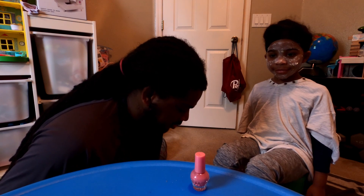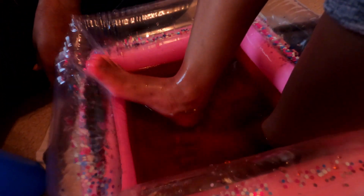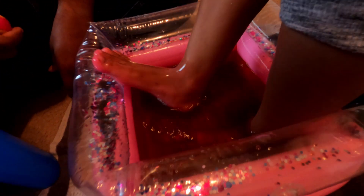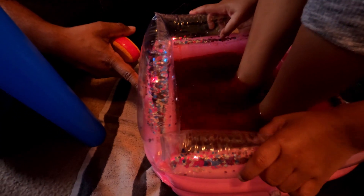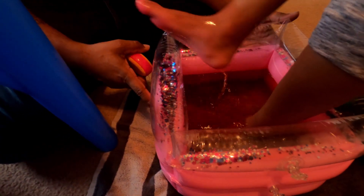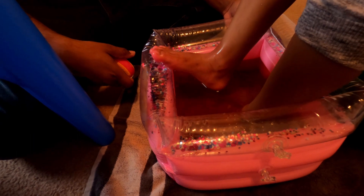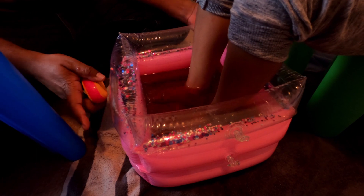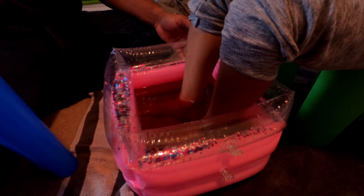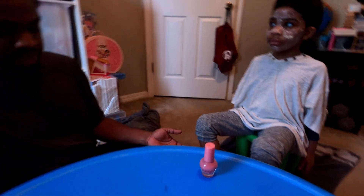I forgot to see what the second color was but I believe it's blue because now it's turning purple. As far as the tub itself, we got that in a kid's spa pack — it was like $12.99 from TJ Maxx. You can get these in the kids' toy section or buy them separately, or you can just use a regular basin too.